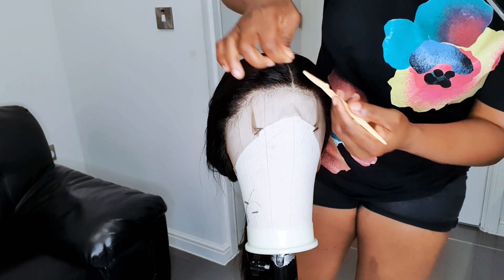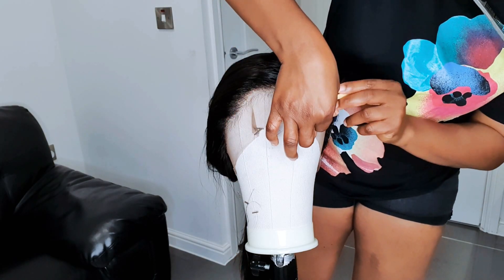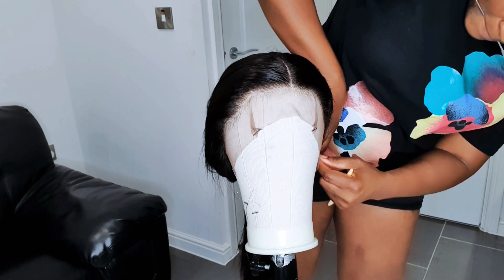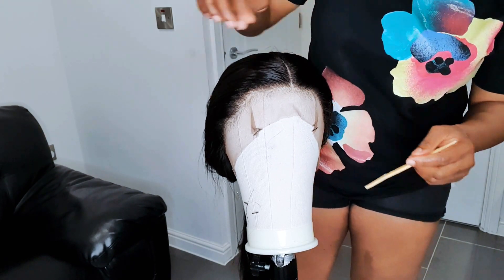You can see how tiny the baby hair is that I cut from the frontal — look at how tiny it looks. That is what I'm actually going for: very, very tiny baby hair.